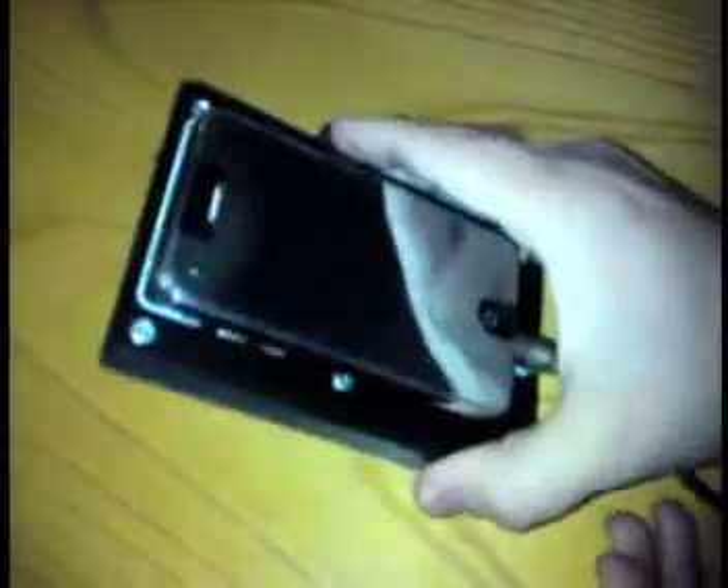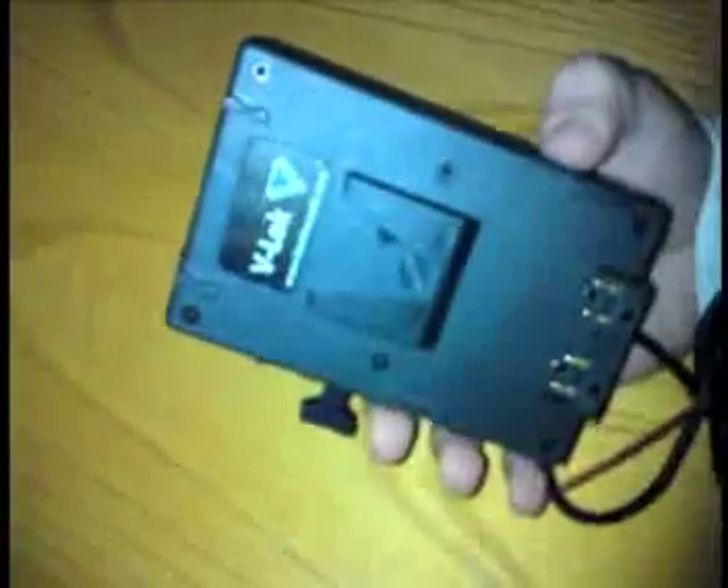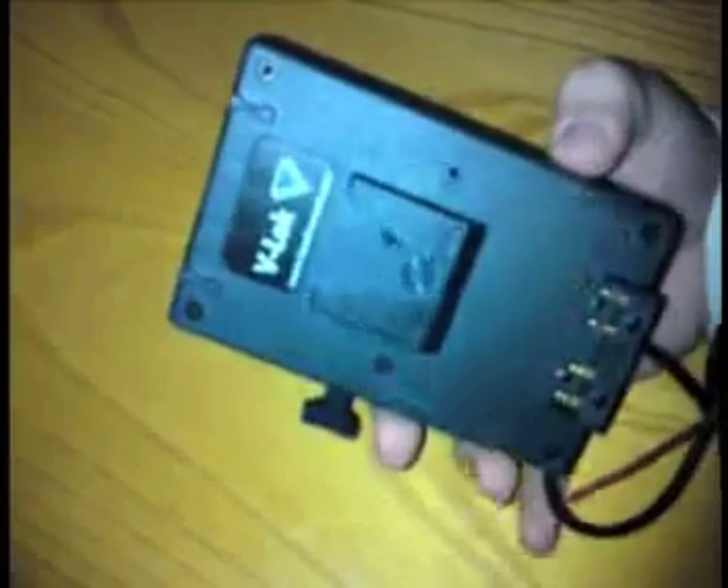Let me just dock it here. So here's what we came up with. For most in the professional industry, they'll recognize one of these. This is a Hawkwoods V-mount adapter for power, and we've got it plugged into the bottom there.